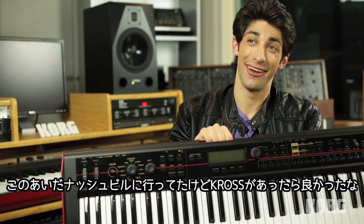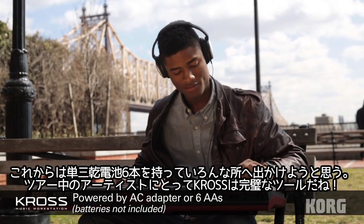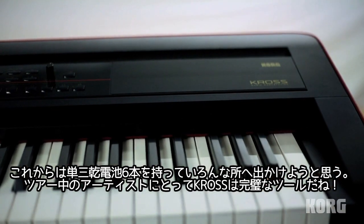I was just in Nashville and I wish I had this with me. You stick six AA batteries in there and you're ready to go. It's really the perfect tool for an artist on the road.